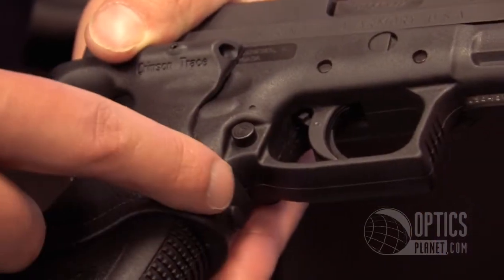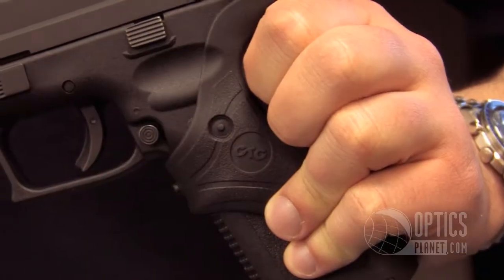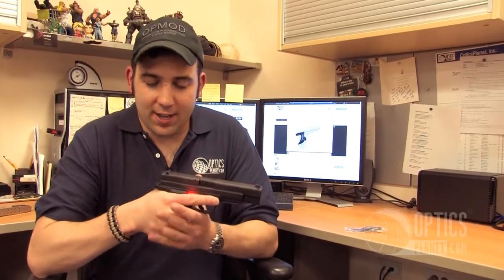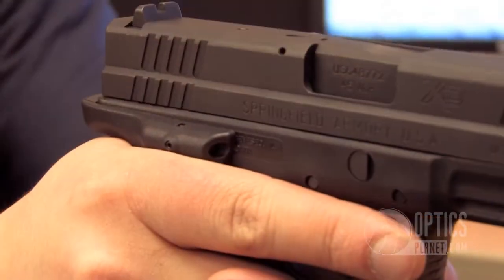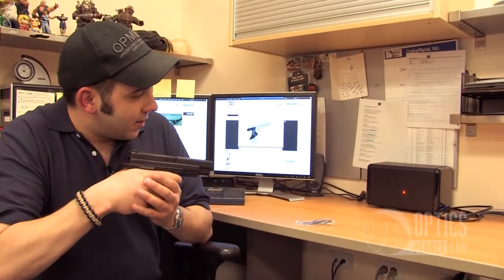It's activated by using your middle finger with a pressure pad. On the other side there's a permanent on/off button for long-term storage — you can turn it off. It fits your grip perfectly, it's nice and contoured. You don't have to change your shooting position to use this laser. It's a constant laser, not a pulsing one.